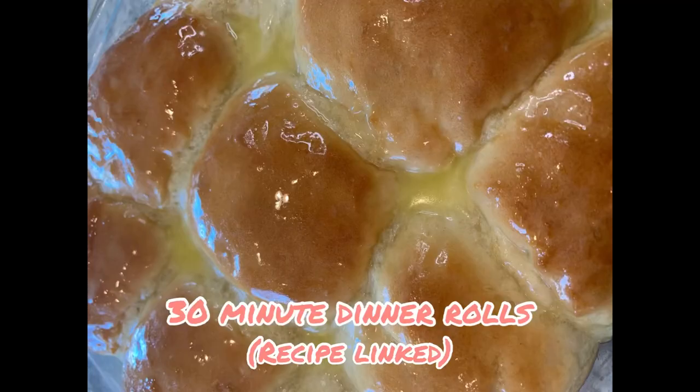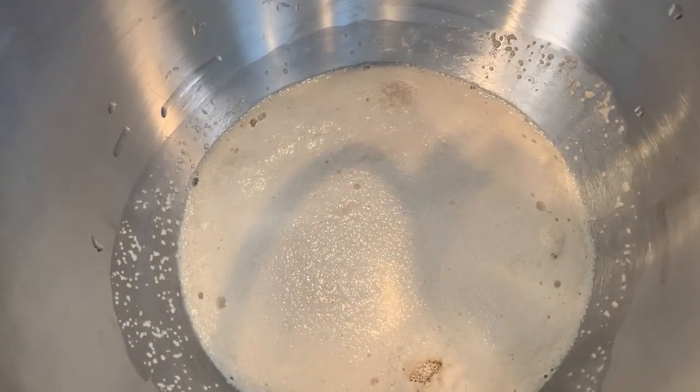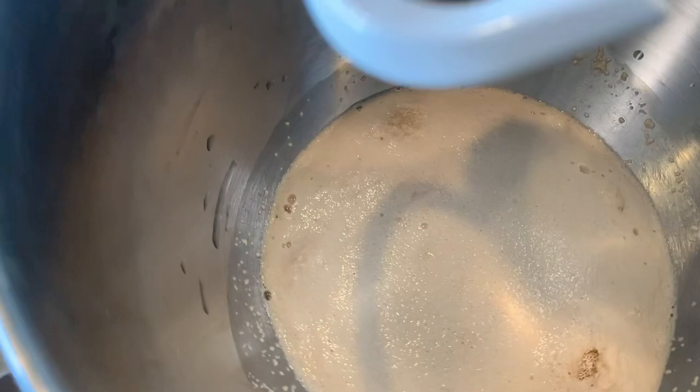Let's make a delicious and affordable Easter dinner. In the bowl of my stand mixer, I have one and a quarter cups of warm water, a quarter cup of sugar, and then two tablespoons of active dry yeast.